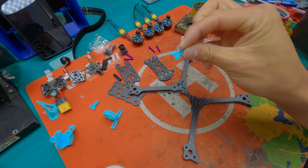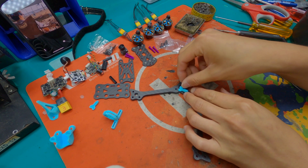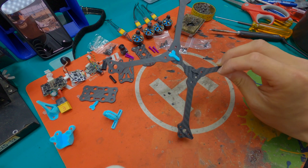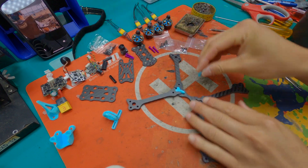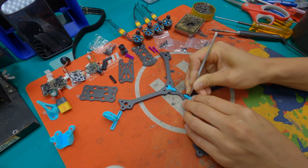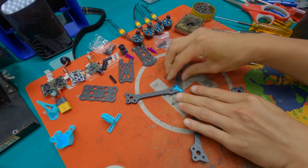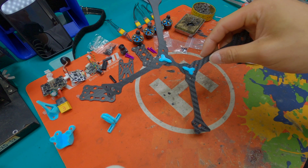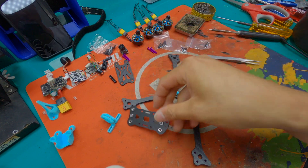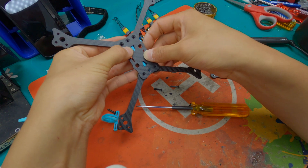Now we're going to use the 3D prints and put them in here. Once you put the arms with the 3D prints it's going to look like this. Then you need the bottom plate and middle plate to mount the arms — make sure these 3D printed parts go into the bottom plate like this.